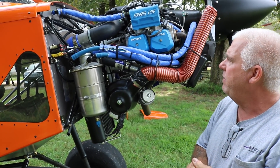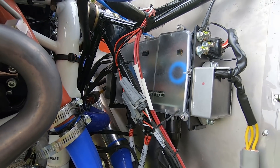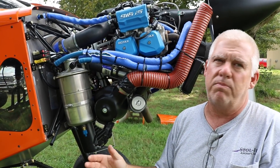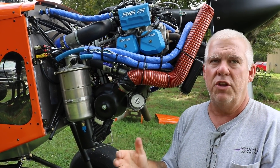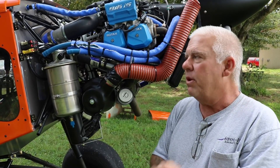We used the VPX Sport for the electrical system, which was all brand new to us too — breakerless electrical systems. That was new to us as well. It worked out really well: kept it clean, kept it light, but it was just new. So everything in this airplane is kind of cutting edge and new to us, but it worked out really well.